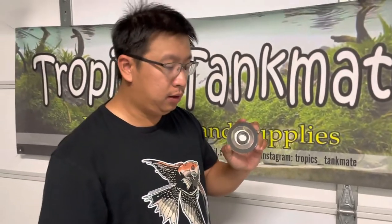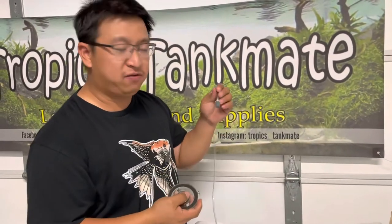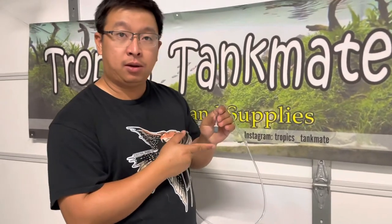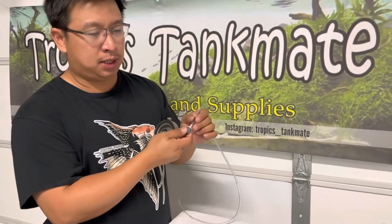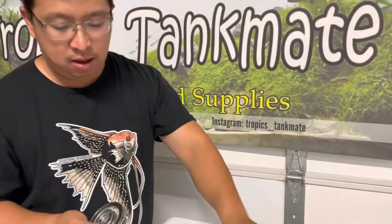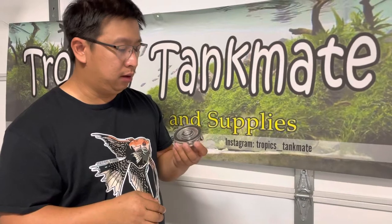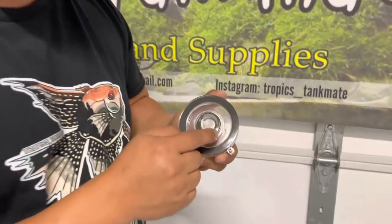Here is the air stone, or air disc. It looks really different compared to the conventional type of air stone we use in our fish tanks. A basic air stone is just a stone with a lot of tiny holes where the air comes out. But this one is a glass-looking disc.